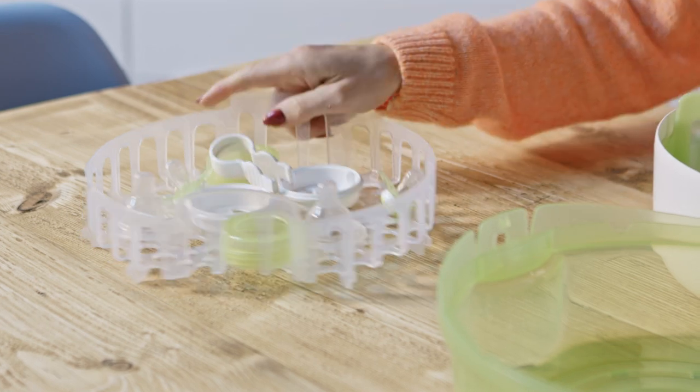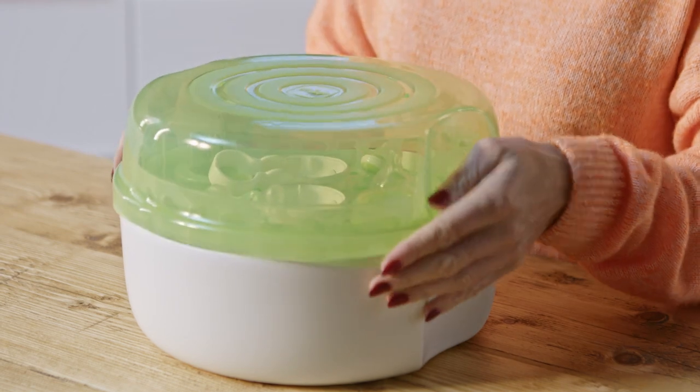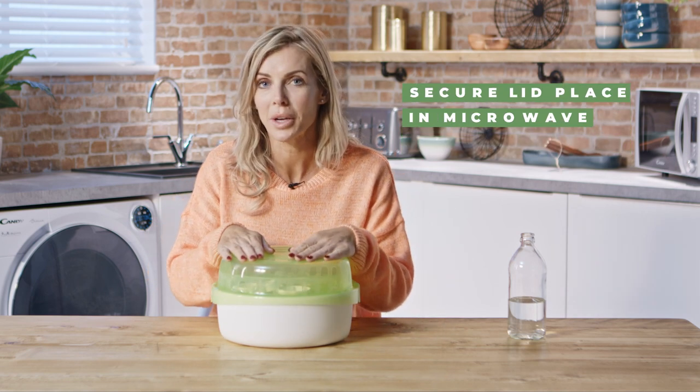There's no particular order that you have to load the sterilizer — it's quite flexible. Make sure you pop your pincers inside as well, then replace the lid and make sure it clicks into place before placing it inside the microwave.